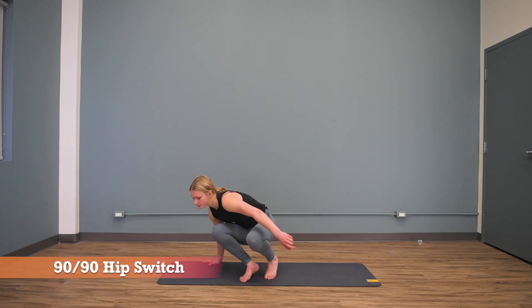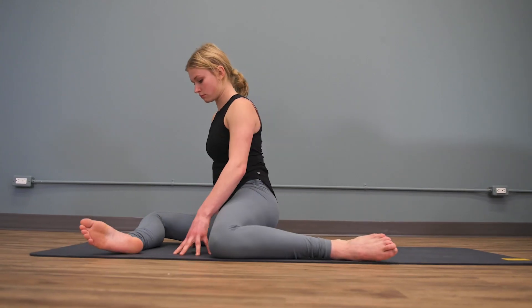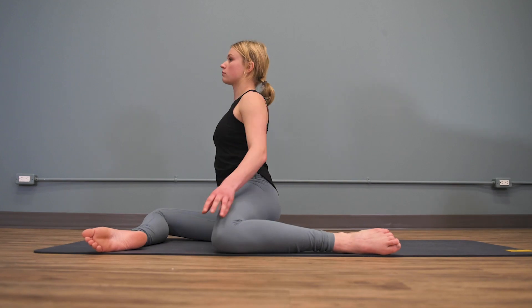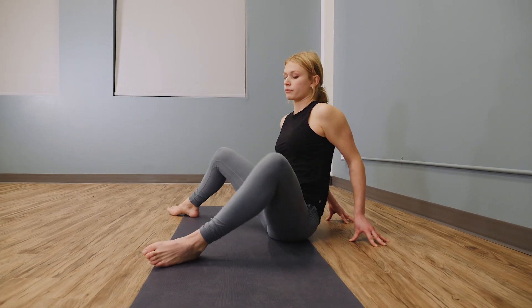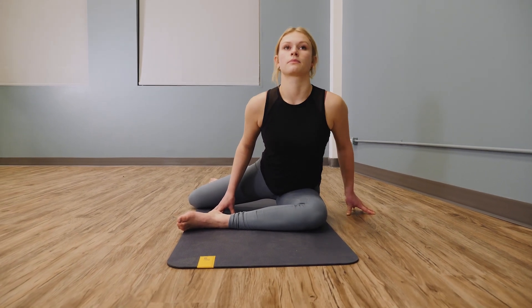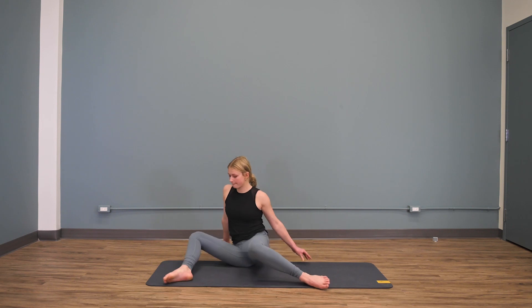90-90 hip switch. Have a seat on the ground and bring your legs into a 90-90 position. Face the front leg, tent your fingers, and bow towards the front leg. Control this fall slowly and control it on the way up using your hip musculature. Do 10 reps total, five per side.